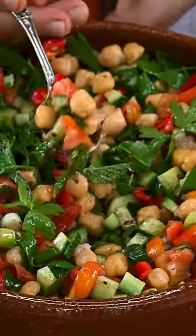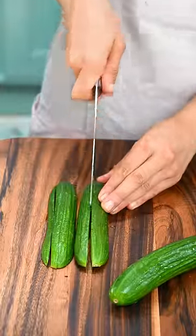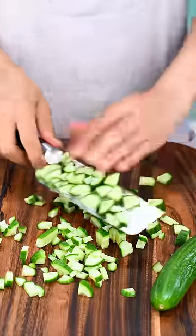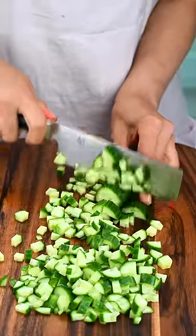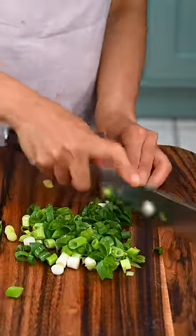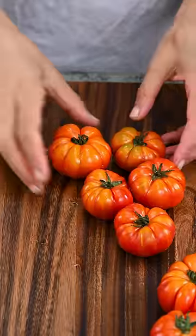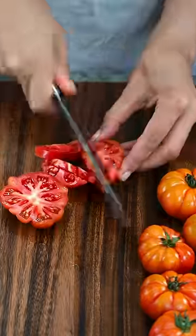Delicious, refreshing, and filling chickpea salad — this salad could be enjoyed for breakfast, lunch, or dinner. First, we start by chopping some cucumbers, then we chop some green onions and red chilies. Red chilies are optional, but they add a little bit of a kick.